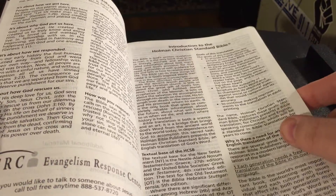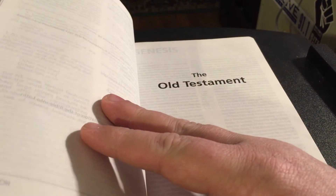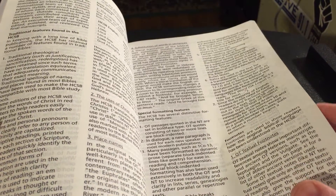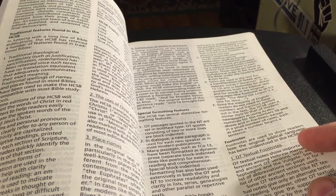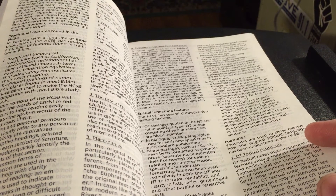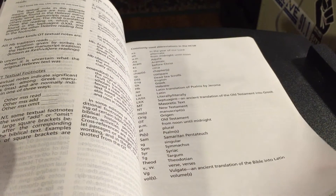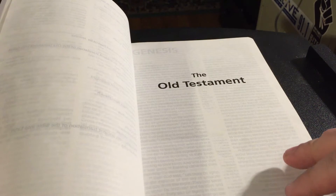A lot of people kind of wrongly say it's the Southern Baptist Bible, and it's not. There were a lot of scholars from other denominations that got behind it, and actually some churches are using this as their go-to translation.